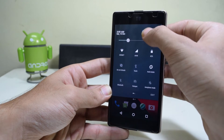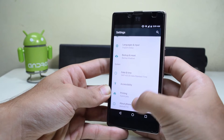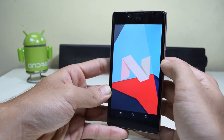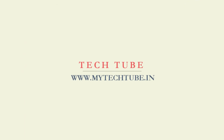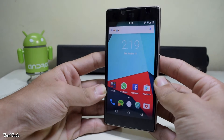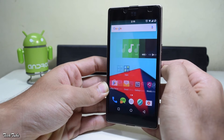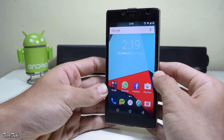Hey guys, CM14 with Android Nougat is now coming to a lot of devices and is also available for the Yuphoria. Before starting, you need to have a custom recovery installed — for that, watch my previous video. Download the ROM and the Google Apps from the link in the description box below.